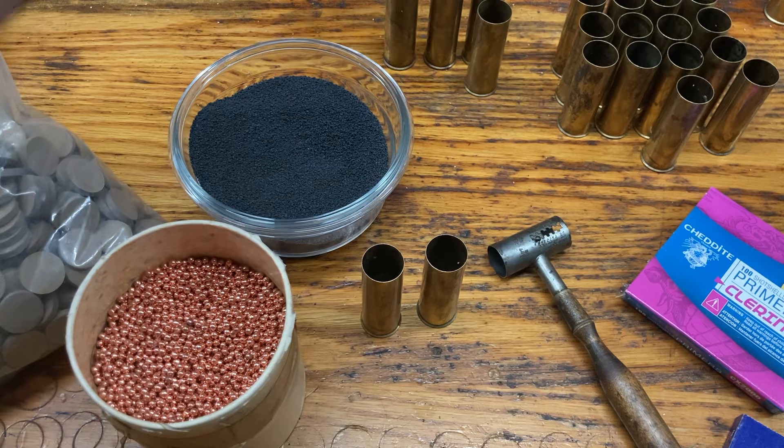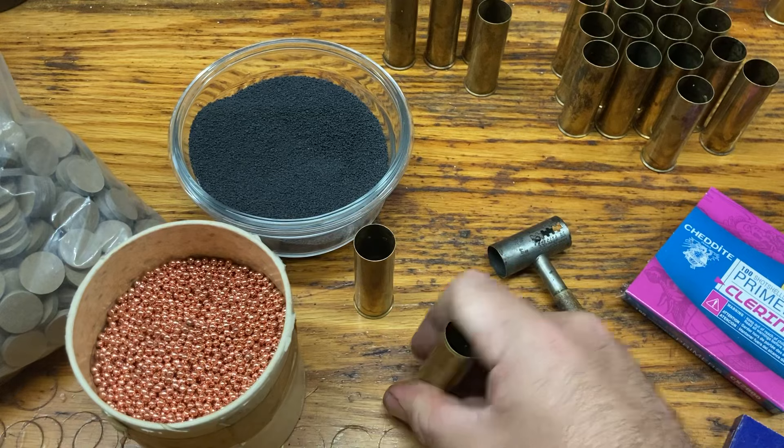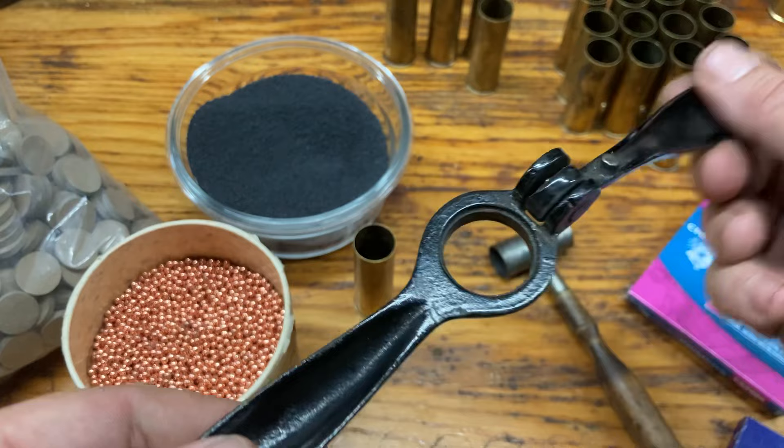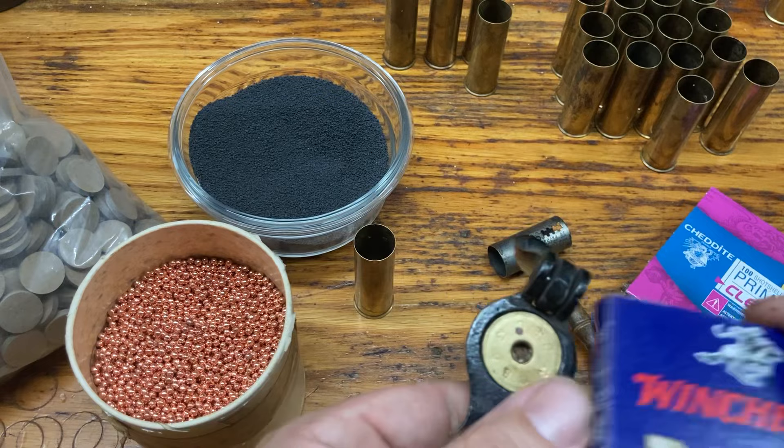To start, the very first thing you need to do is prime these. There's a couple of ways you can do it — you can either just put the primer on a flat surface and press it down, or you can get a priming tool. You can get these on eBay pretty cheap. Reproductions are also made; you might find those on Track of the Wolf or Buffalo Arms. The way this works, you take your brass shell and stick it in there.